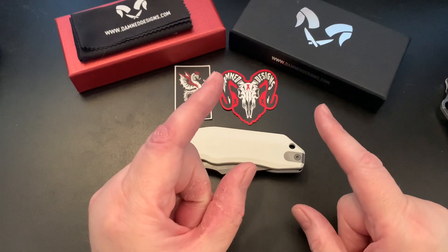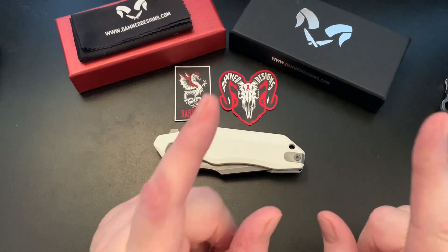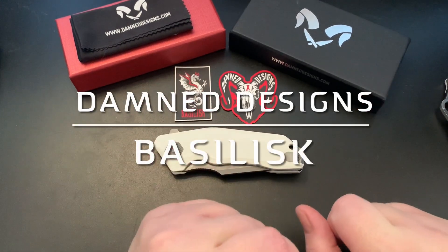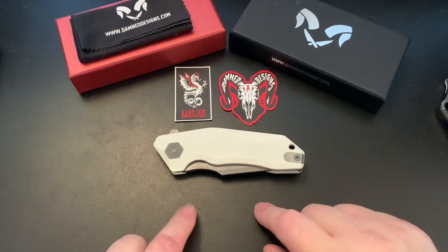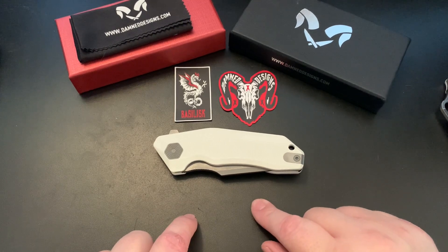Hey Wastelanders, this is Gary from The Last Ranger, and today we're going to get a look at the Basilisk by Dam Designs. It's another one of their budget offerings at $55.